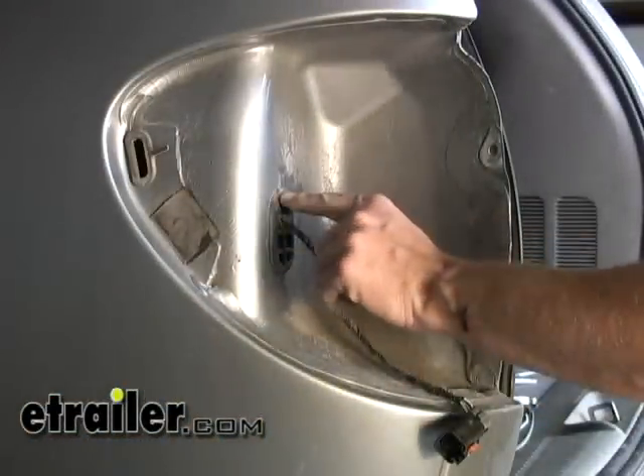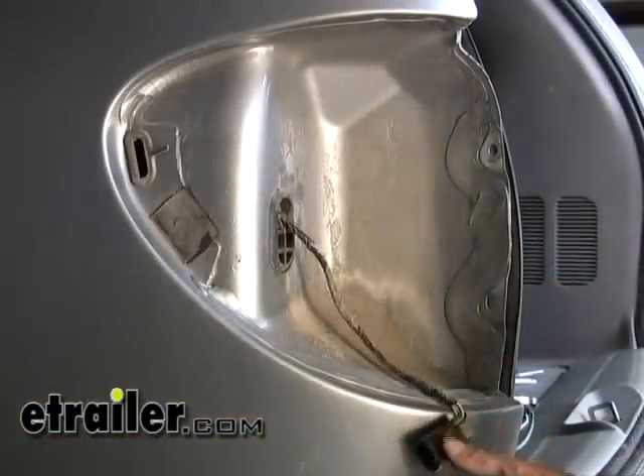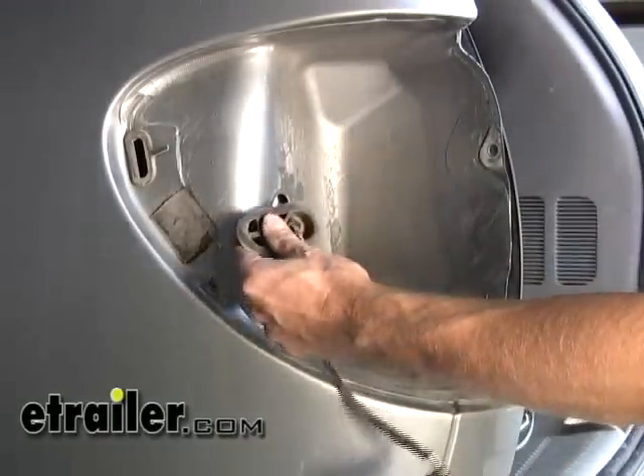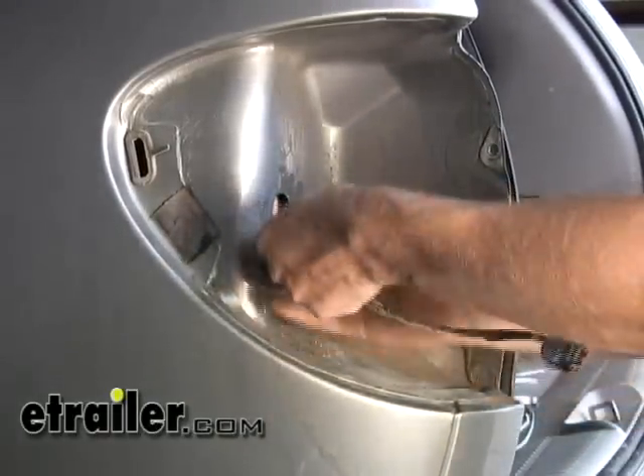Next, what we're going to do is modify our grommet here because our connection points are going to be pushed behind the firewall. So we'll go ahead and take out the grommet, we'll make a split in it, and we'll just remove the grommet.